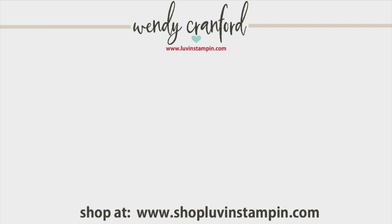If you want any of the products I used today, you can shop with me at shoploveandstampen.com — there are links below the video in the description. I hope you have an amazing rest of your day, and until I see you next time, keep your fingers inky, people. Talk to you soon.